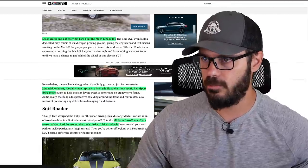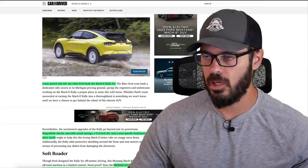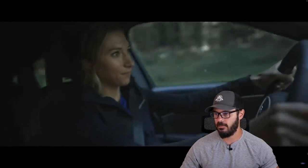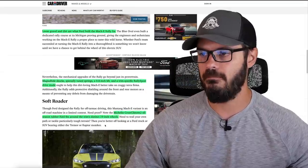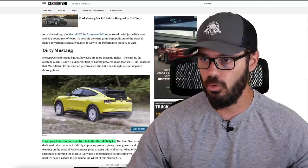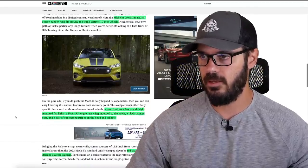You have MagneRide shocks, specially tuned springs, and a 0.8-inch lift, which I actually think looks good. If you're going to have an SUV like this, why not make it a little bit more off-road worthy? I'm glad they added that lift here. You also have a terrain-specific rally sport drive mode. The tires are Michelin Cross Climate II all-season rubber, and Ford fits 19-inch wheels. I do love these Delta Integrale-style wheels.